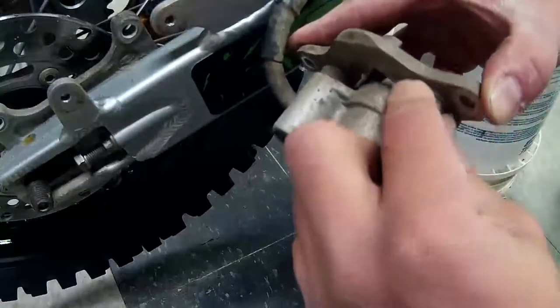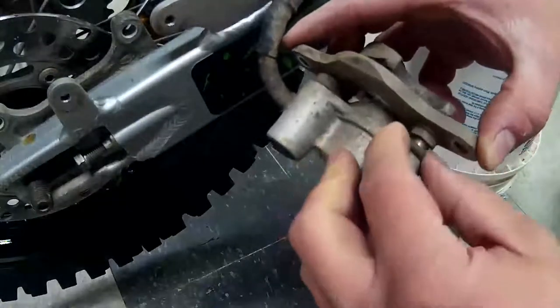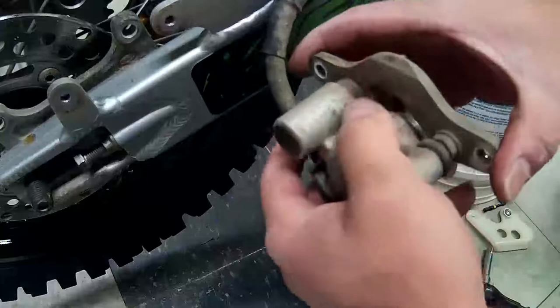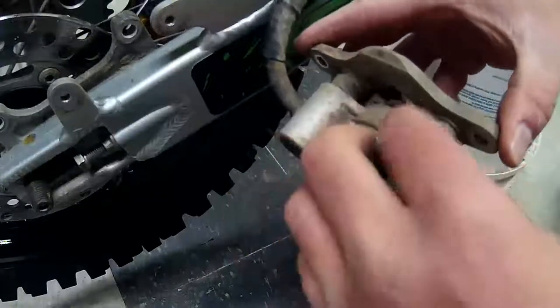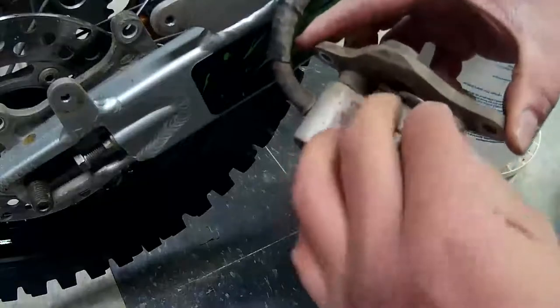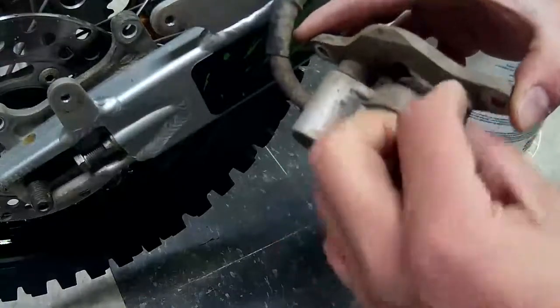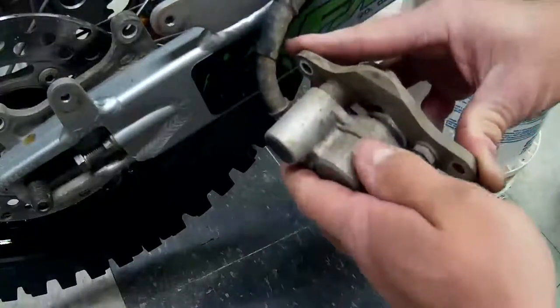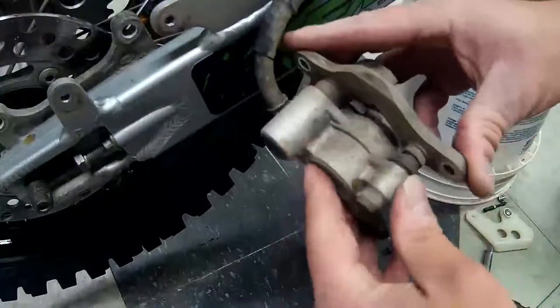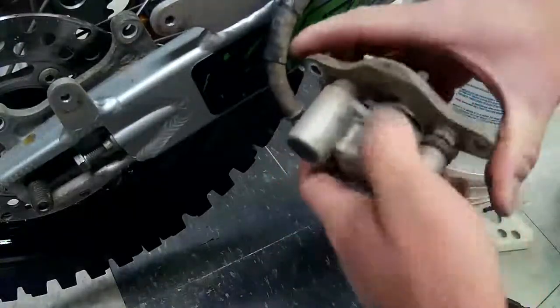Even if you don't want to buy the rebuild kits, sometimes if you just take them apart and clean out the old grease and grit, that helps. A lot of times what happens is water gets in there and they seize up. Just make sure all these boots are on and they're not dry rotted and ripping apart, and that everything moves — otherwise your brakes are gonna be dragging and you're gonna be losing performance on your bike.